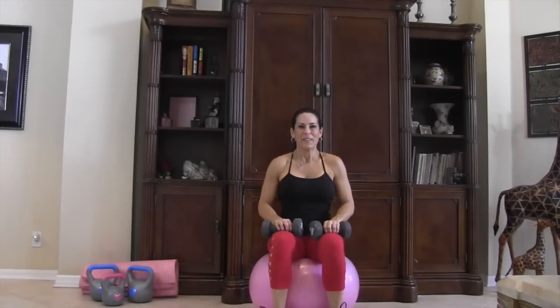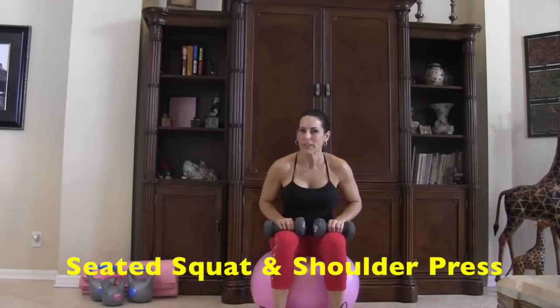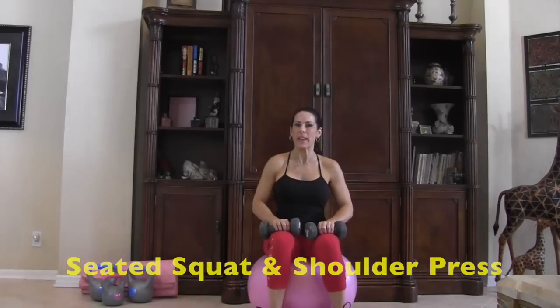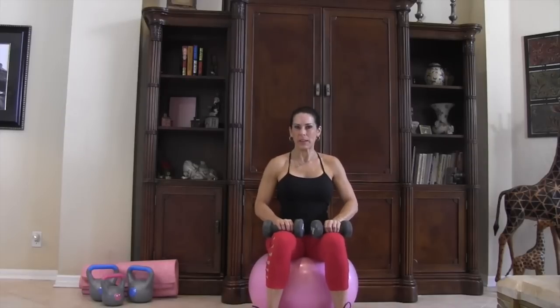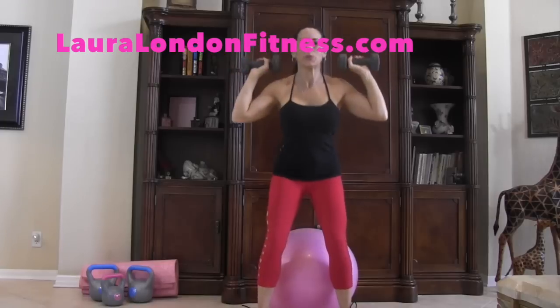If you don't have a stability ball, grab a nice chair that's not too high and let's get started. You always need to make sure you warm up for at least five minutes — go do some light stretching, a little jump roping. I'm here on my stability ball with some eight-pound weights, and we're going to do an overhead shoulder press.